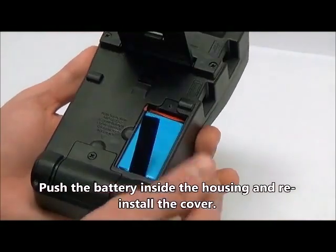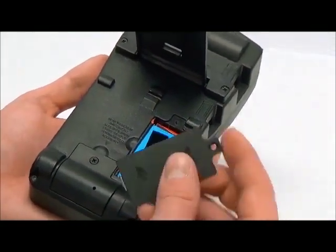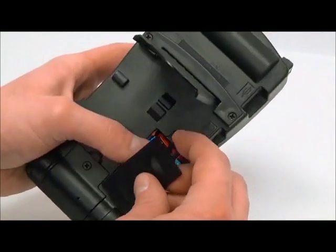Make sure that the battery removal ribbon is in the correct position to allow for easy future removal.